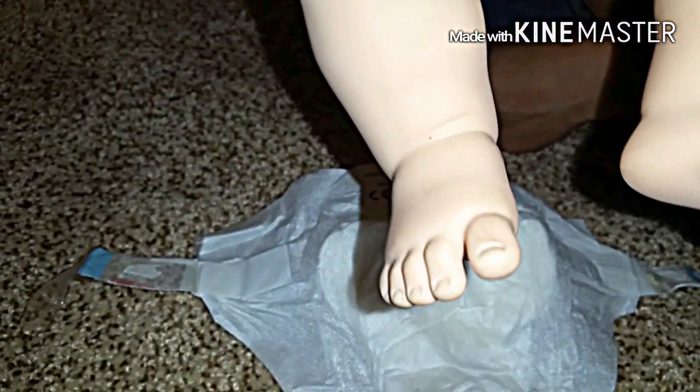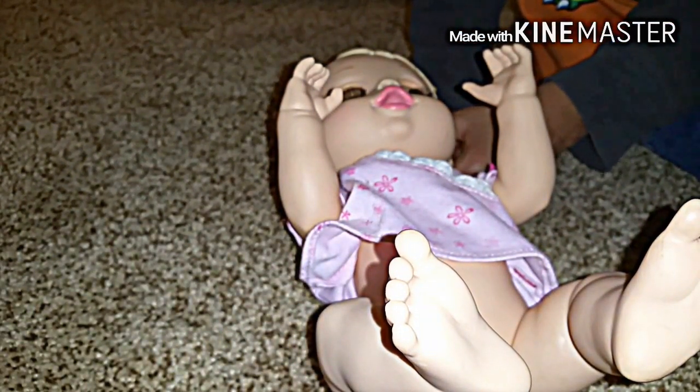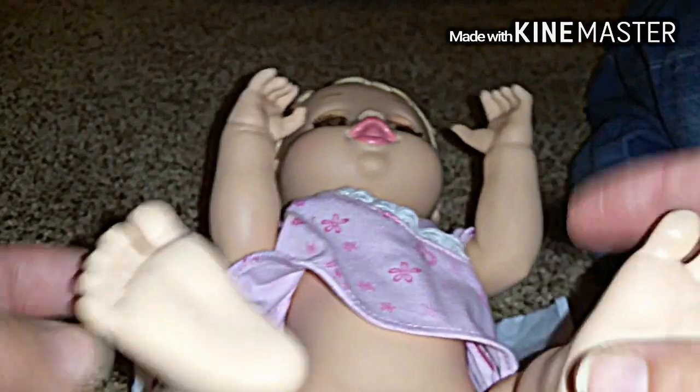Yeah, she was soaking wet. Oh, she's peeing everywhere! Yikes, she's pee-peeing everywhere. Good thing she had a diaper on, right? Oh my goodness. This diaper is soaking wet with milk, so we'll go dispose of that in the diaper pail. Look at her little feet.